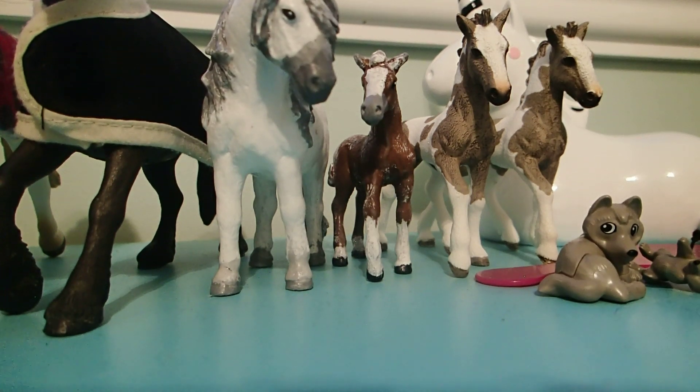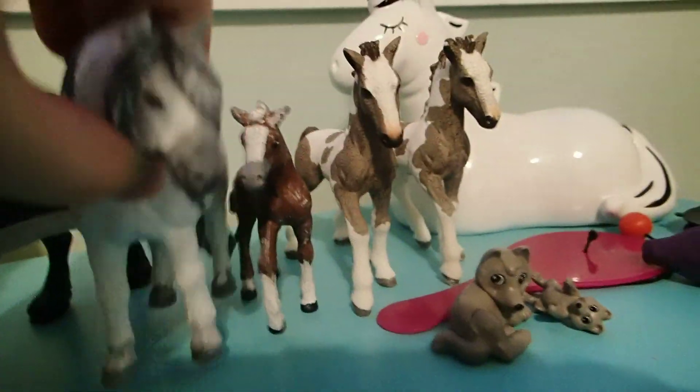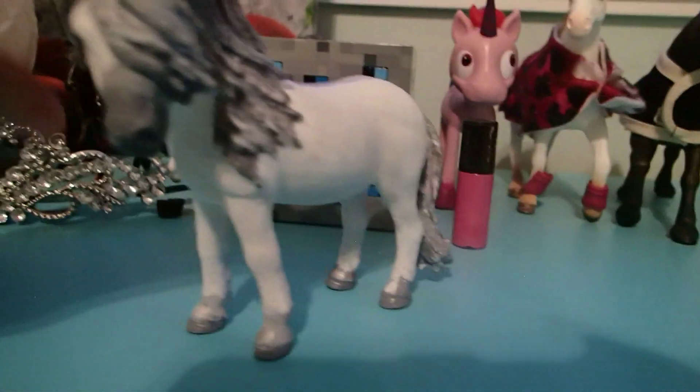Hey guys, it's Margo and today I will be doing a video — not a super special video, but a video. As you can see, these two I painted, okay.